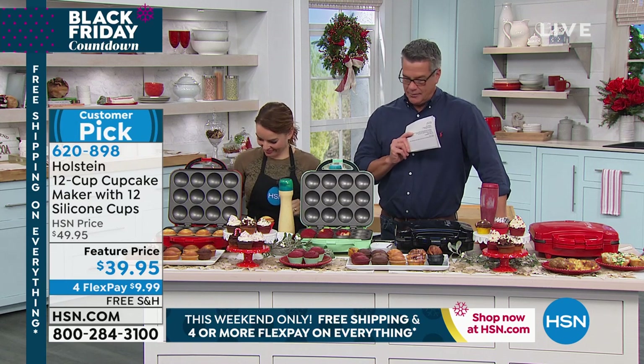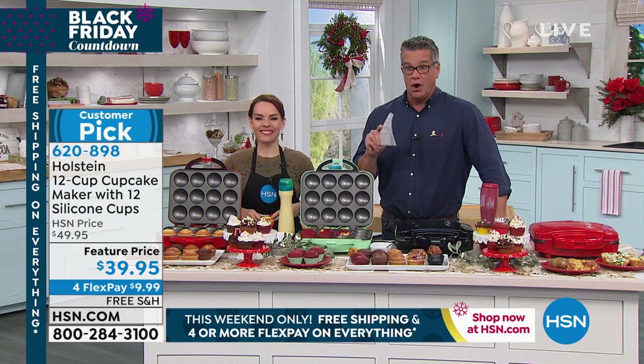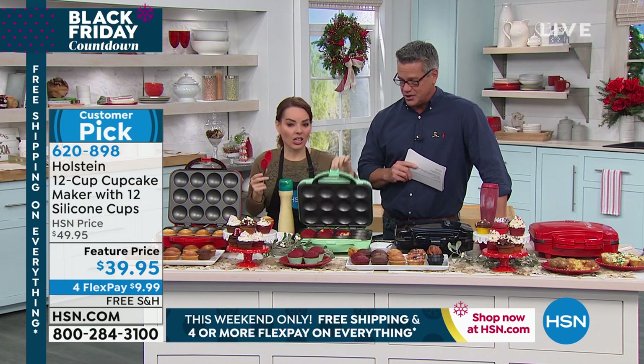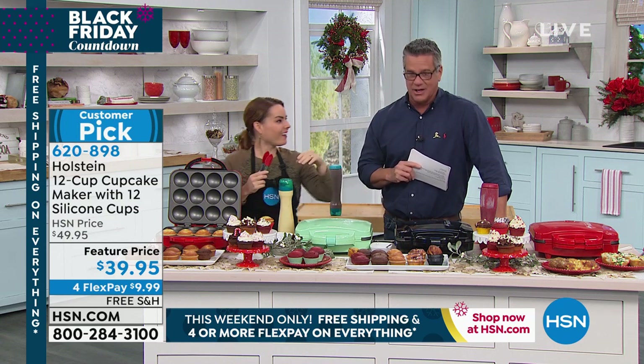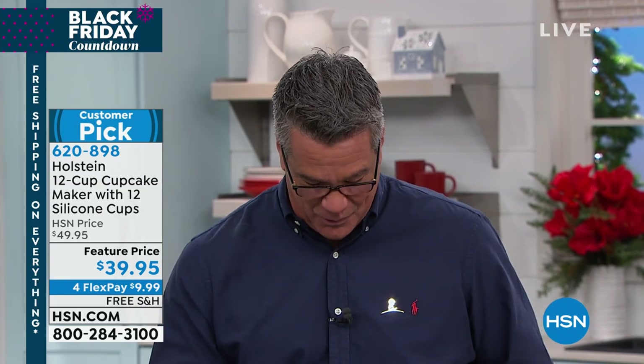Pick the color you like — red, mint, or black. You're going to love it. It's easy to use, great to do with your family and kids. Carrie, thank you so much, great job. There's so much I want to eat here. I do want to remind you about our Craft Off series as well.